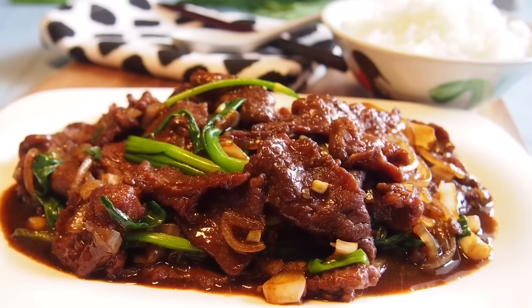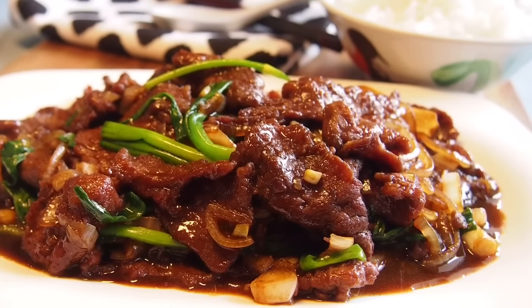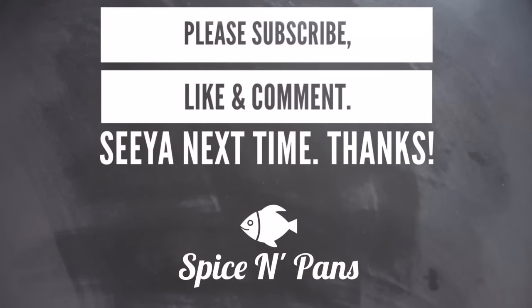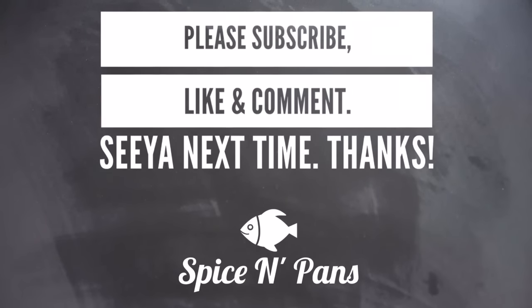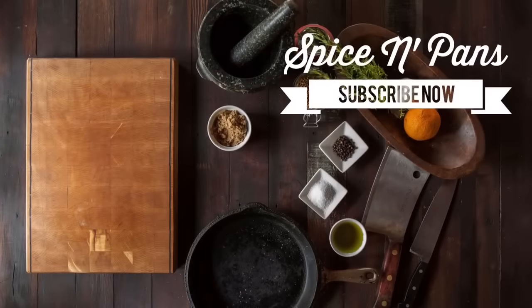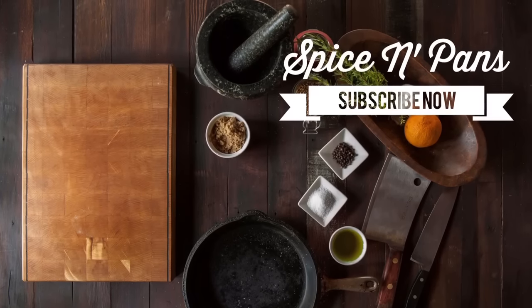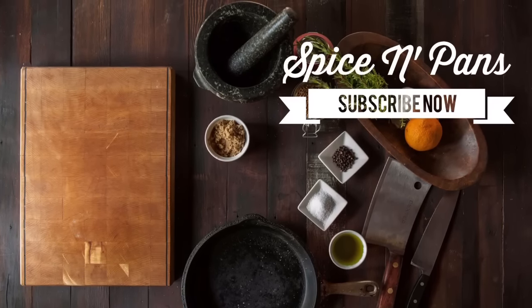It's time to serve. Ladies and gentlemen, this is our stir-fried beef with ginger and spring onion. I hope you like our video. Do click like and subscribe to our channel. Thank you for watching — we'll see you soon.